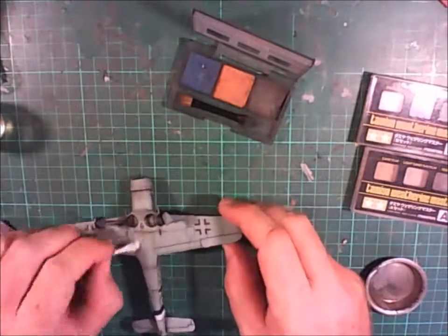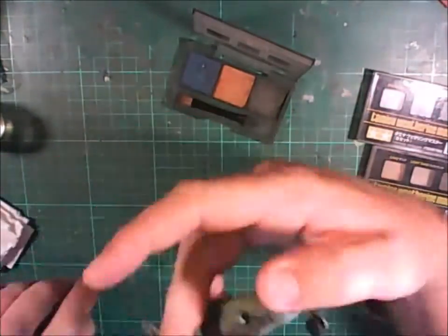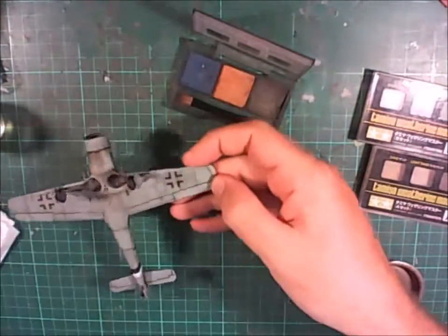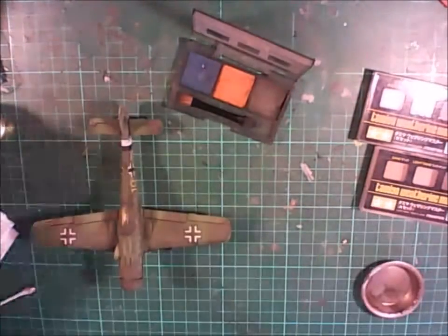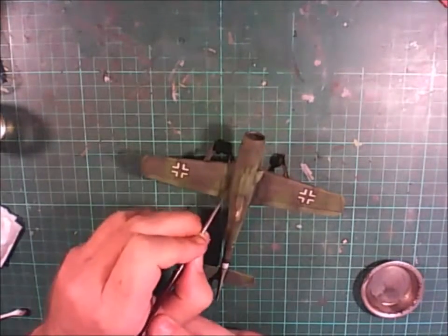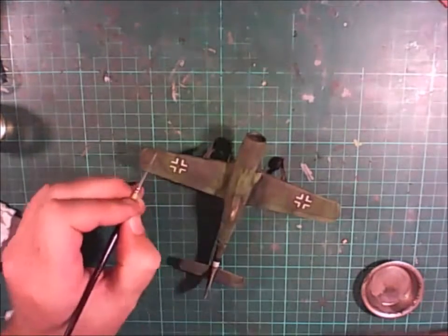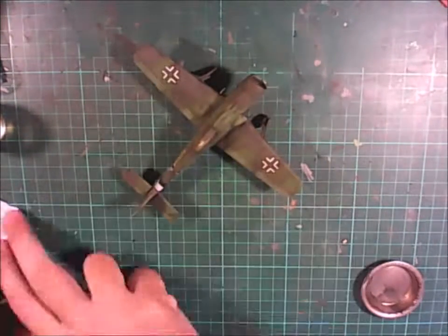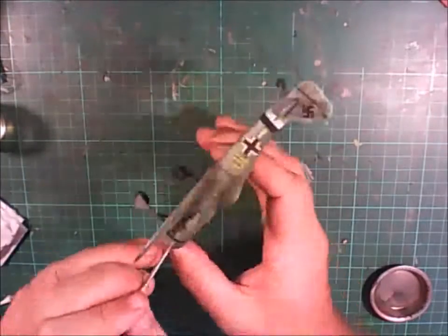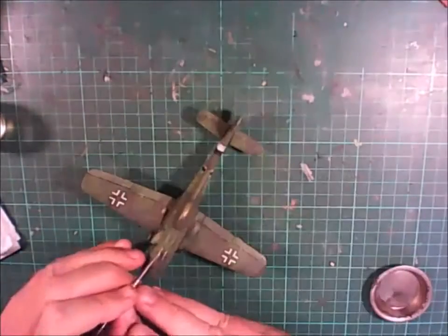Here I am using oil paints - I got some burnt sienna, applied it in stripes, and used a cotton bud to draw it down just to show that oil stain was moving along the surface with the aircraft in flight. I wasn't exactly happy with this finish afterwards, so I went back and used some thinned-down black and burnt umber to replicate oil stains, hand painting on a few streaks to indicate that oil was leaking out of the aircraft.